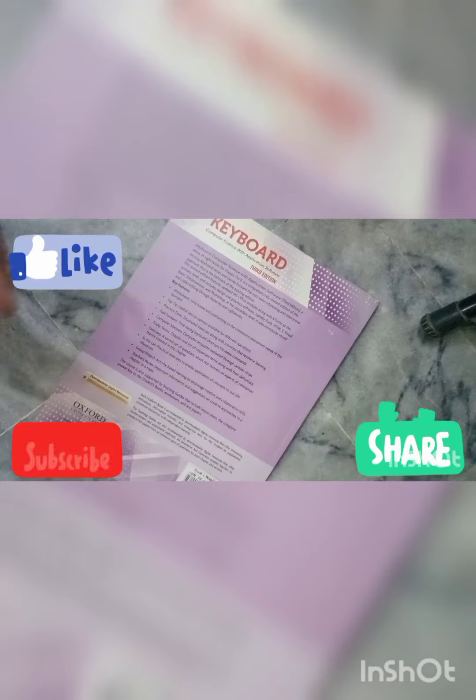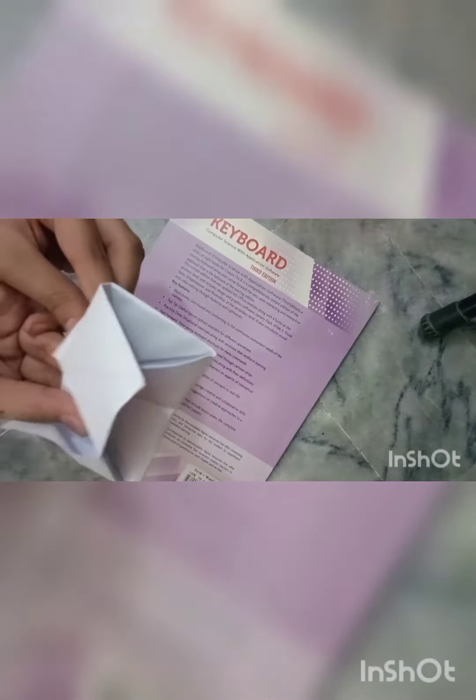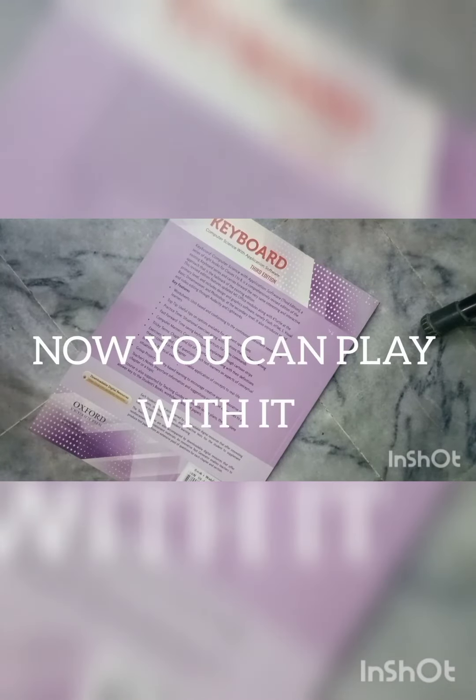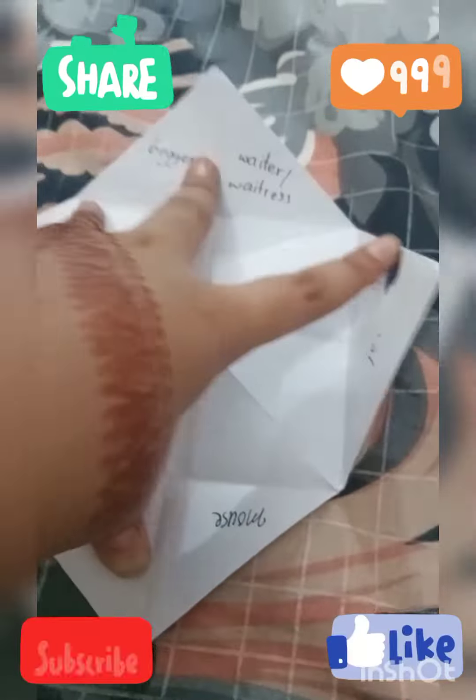Now you have to fold it in half — it should look like this when it's folded. Then do it again on the opposite side, just like this. I'm using a cardboard book to have a flat surface. You can write numbers on the flaps and use it to tell your luck.